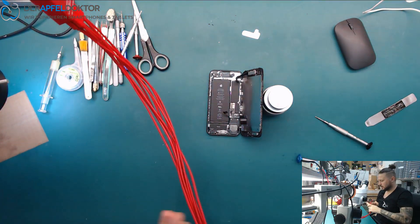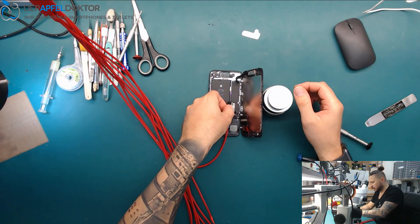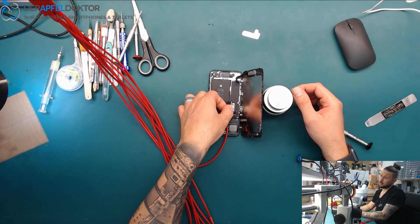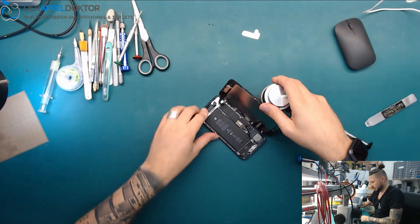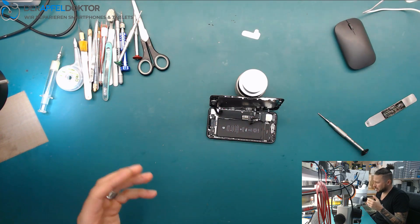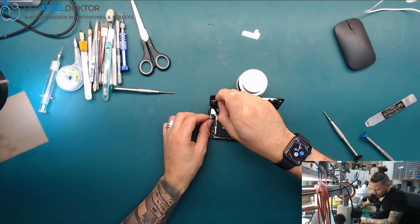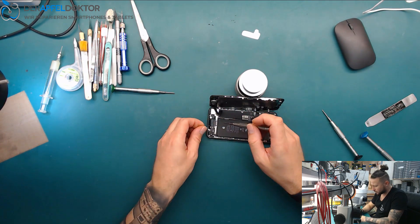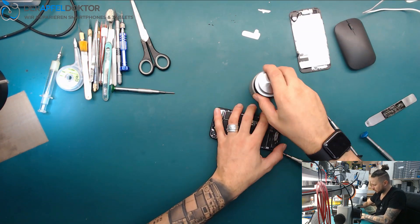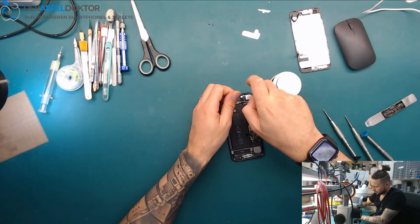I think it's a short on VDD boost because when I connect we see directly a short at about 800 milliamps. It could be backlight, but normally when we get a backlight circuit error we see those values on boot. In this case I think it should be a short on VDD boost. Let me take out the screws.